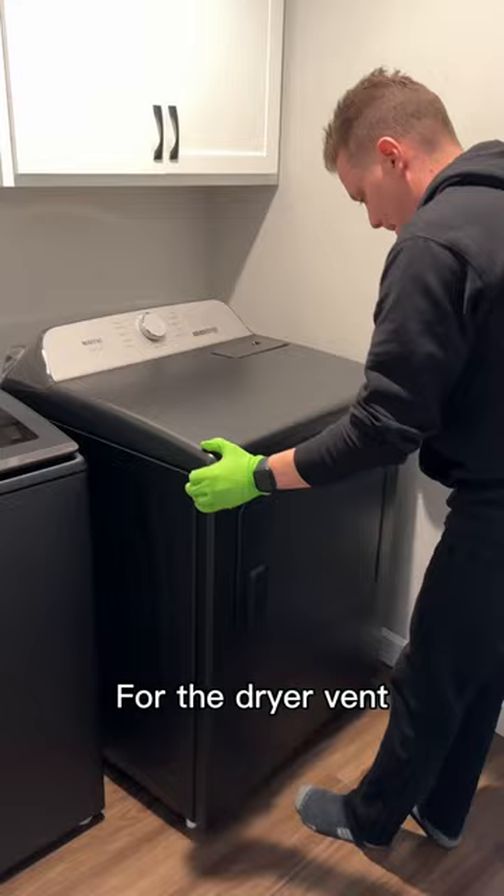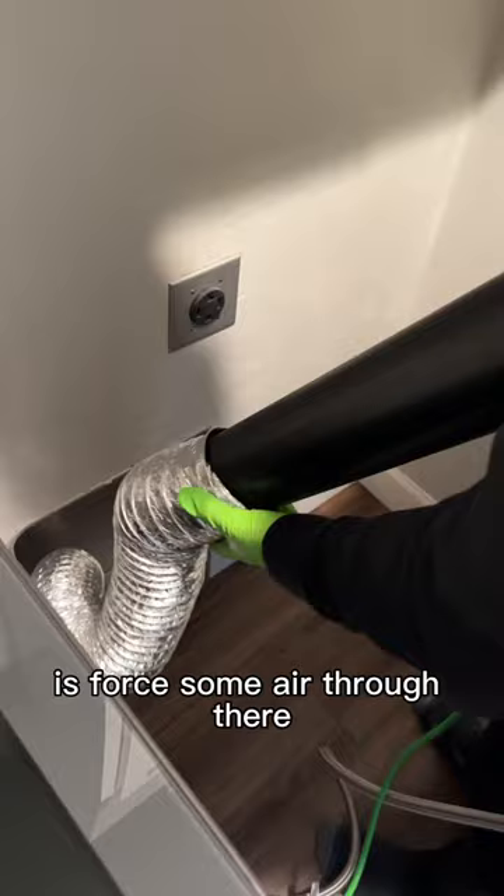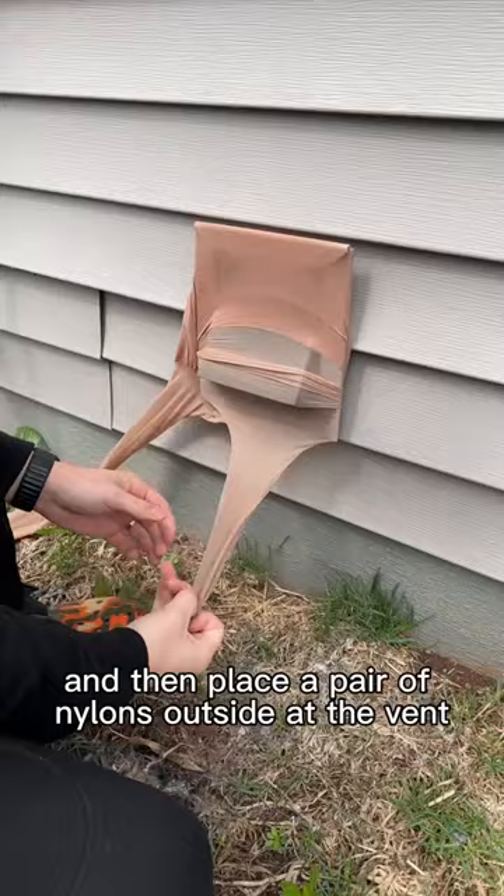For the dryer vent I pull the dryer out and then I grab a leaf blower, gently place that in the tube, and force some air through there releasing any sort of fuzz or lint that's stuck. Then I place a pair of nylons outside at the vent so I can catch anything that I blow out.